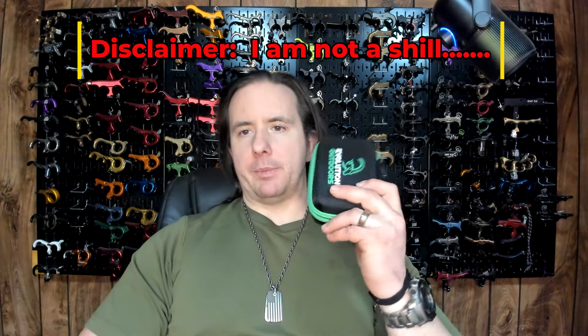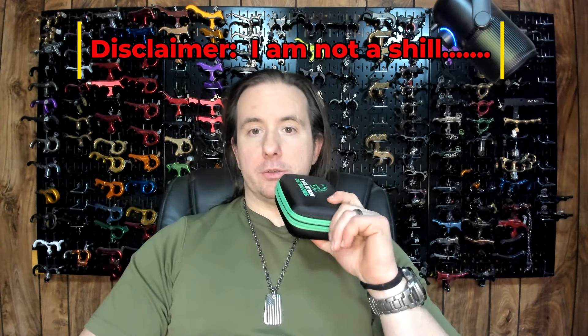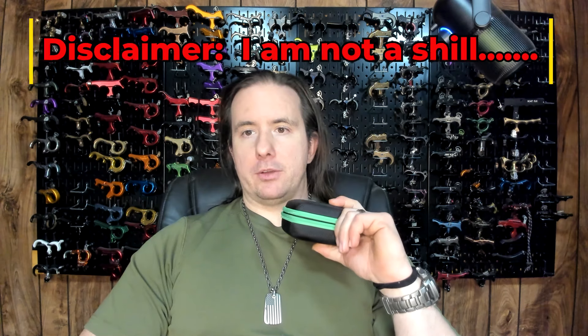Disclaimer: I bought this release with my own money. I am not sponsored or affiliated with Evolution Outdoors or any other competing company, so there is nothing keeping me from expressing my honest opinion about this product. There are things I like and things I don't like, and I'm going to be giving suggestions to Evolution Outdoors during the course of the video on what I think could be improved.